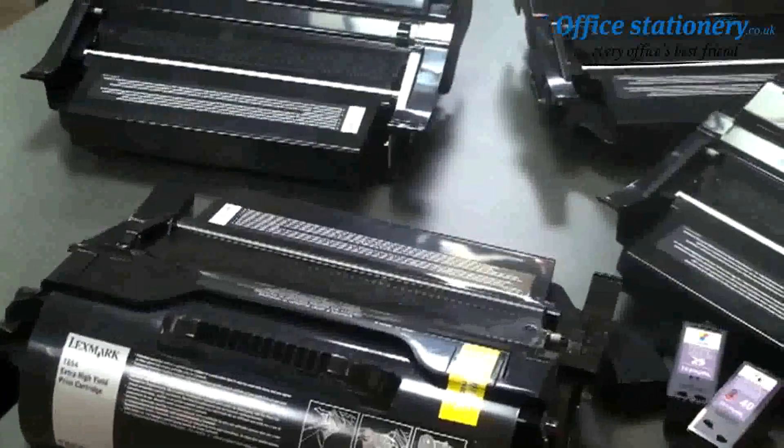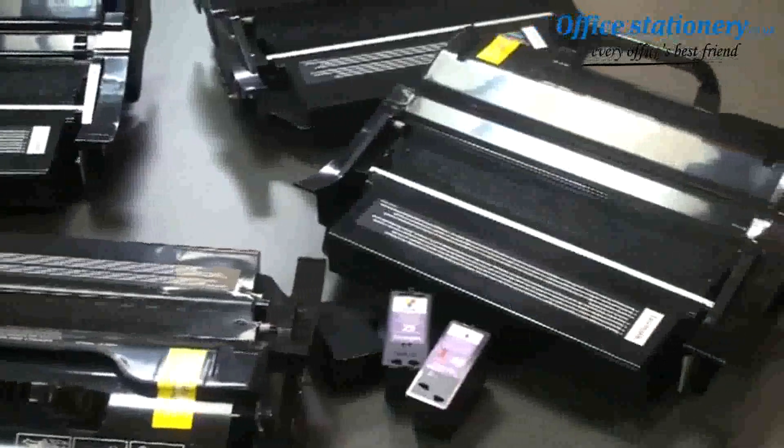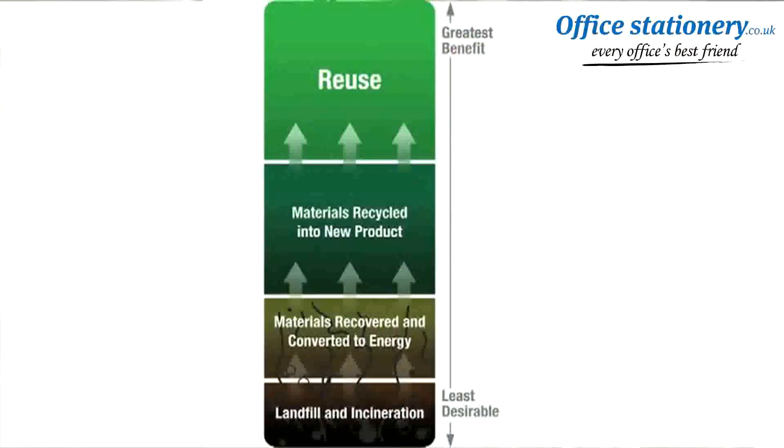We collect millions of toner and ink cartridges every year from our customers through our Lexmark cartridge collection program. These cartridges are diverted from landfills and either remanufactured for reuse or sent through a material recycling process, both of which provide the greatest benefit to the environment by conserving raw materials and avoiding additional emissions from manufacturing.